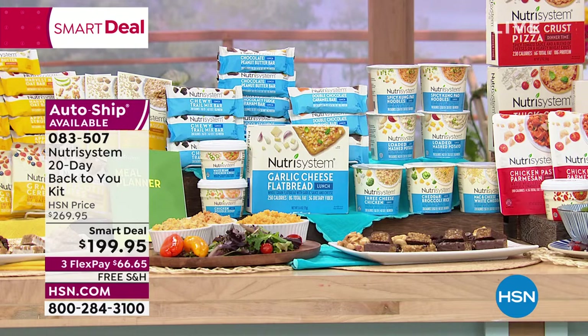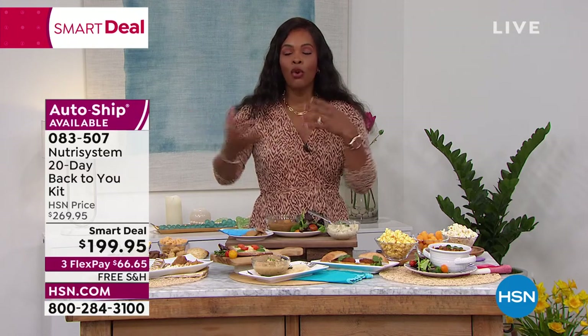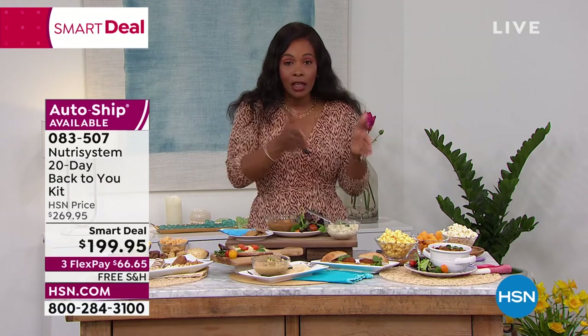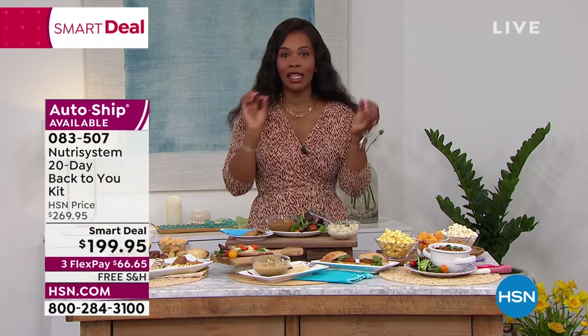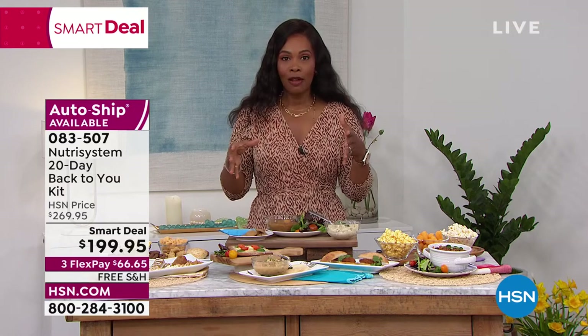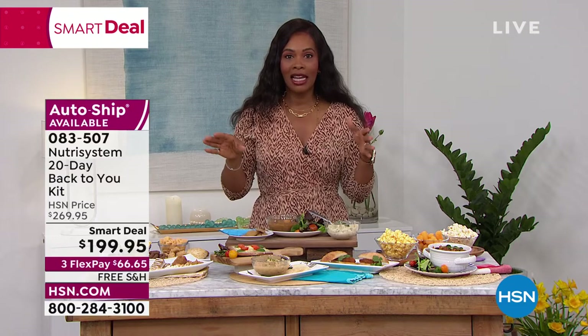You get everything — 20 days of success. If there are experts who already know what to do, just do what they tell you. It literally is a plan — you don't even need to think twice. Go to the pantry, pull out your breakfast, lunch, dinner, and snack, and that's it.